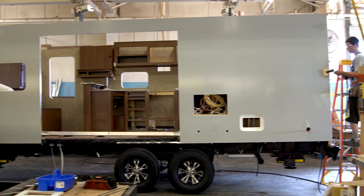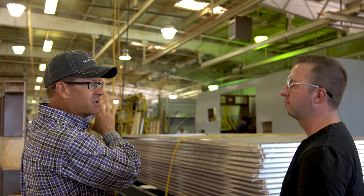We're still on the 22FQS anniversary series. So these walls, as you can see, were just put on that trailer there. So we're going to head down here and start looking at the roof construction process.